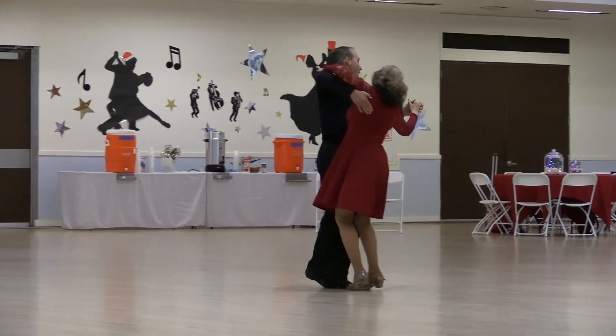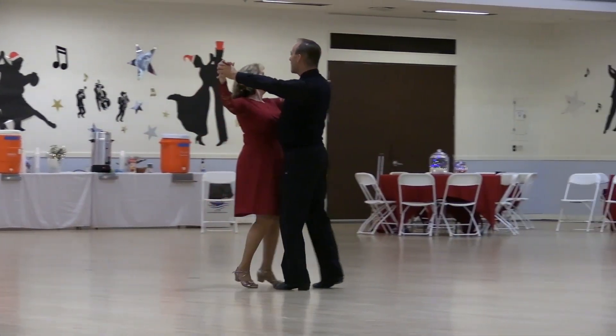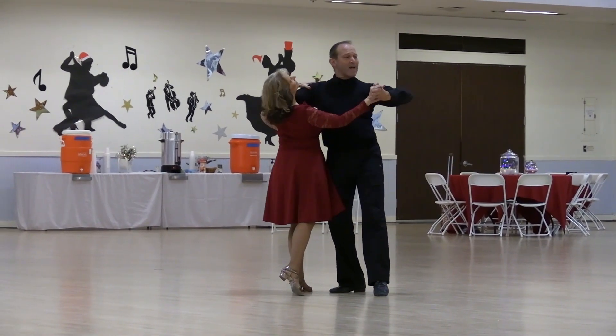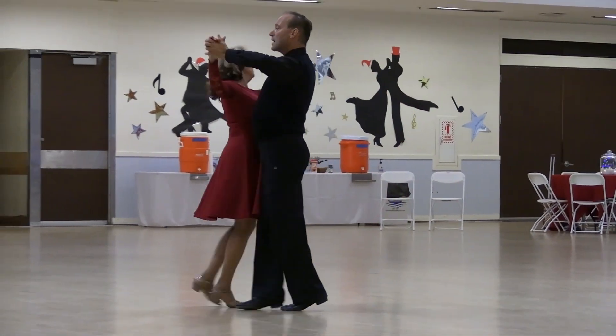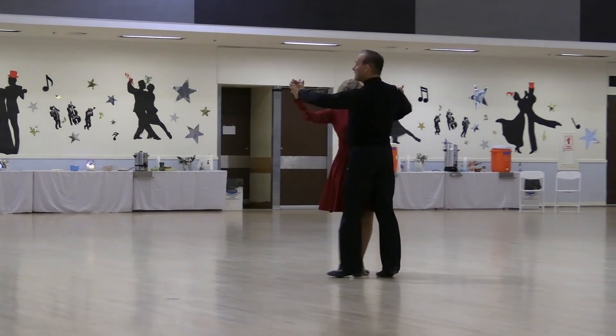Hover corte, back and right chasse, sidecar forward, check recover, semi line, very slow whiplash, two measures to contra banjo. Back hover, semi line and center, quick open reverse, open finish, change of direction, telemark to banjo, forward forward lock.